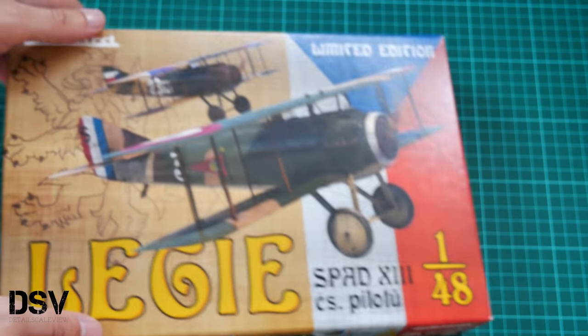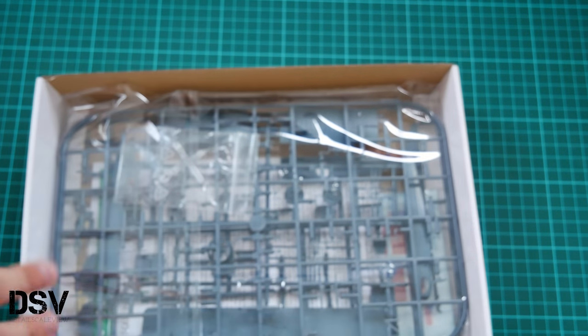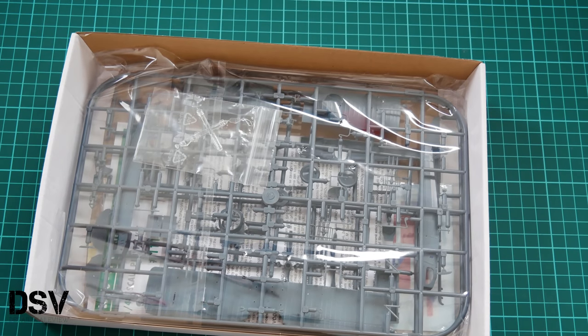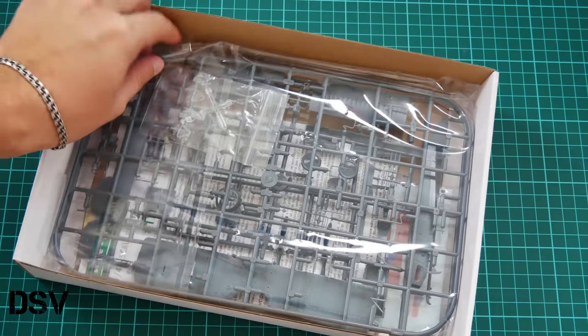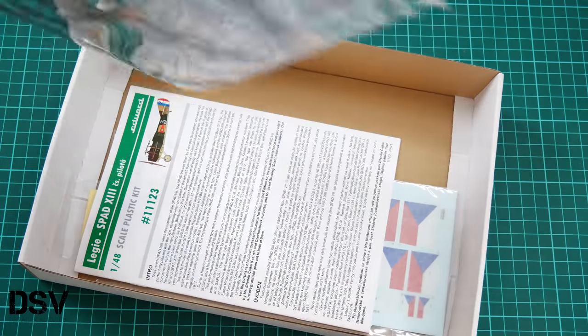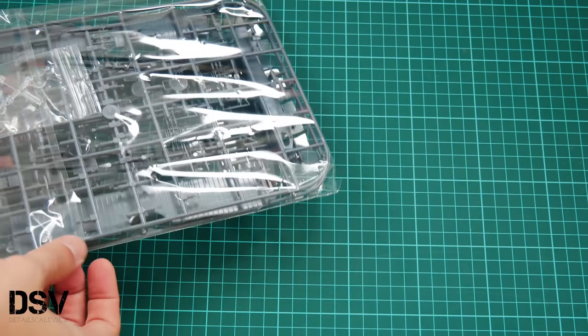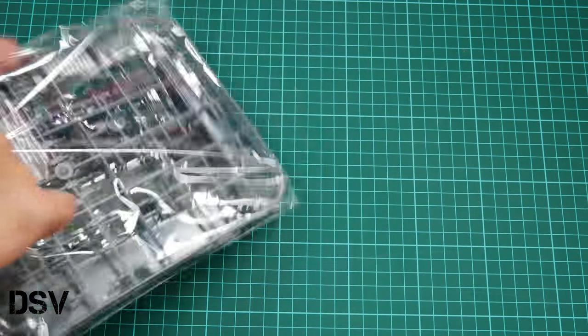It's a classic top-opening box. Inside, all frames are packed into a plastic bag — just one bag. Then we have the assembly manual, decals, and other bonuses on the bottom, which we'll check later. I would like to start with the plastic frames.